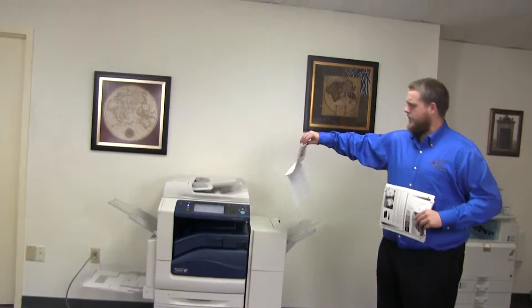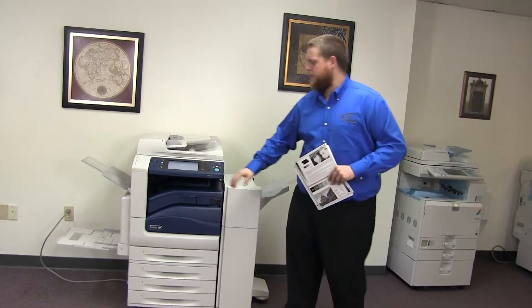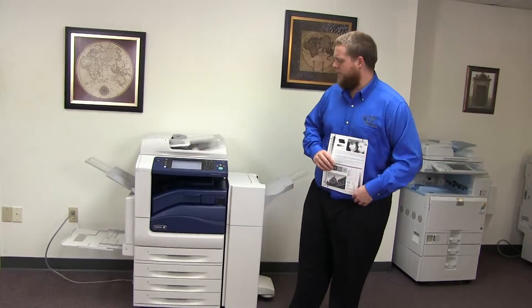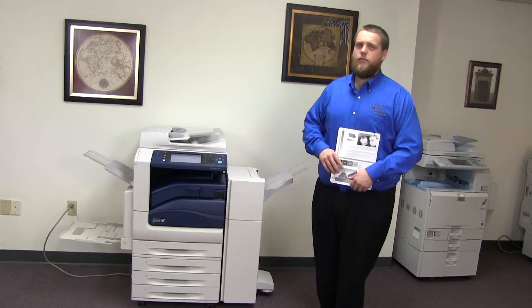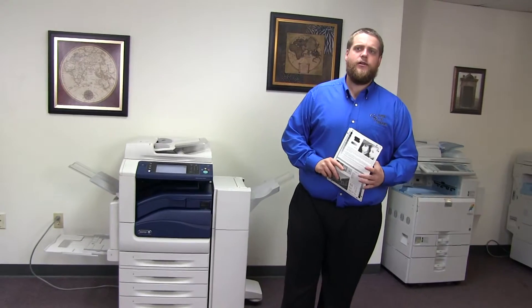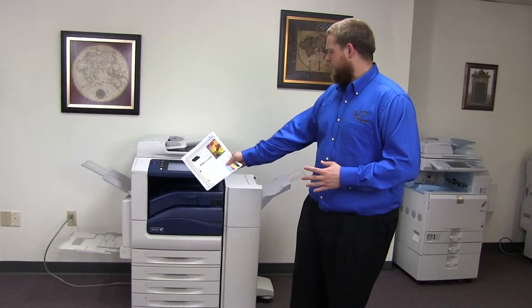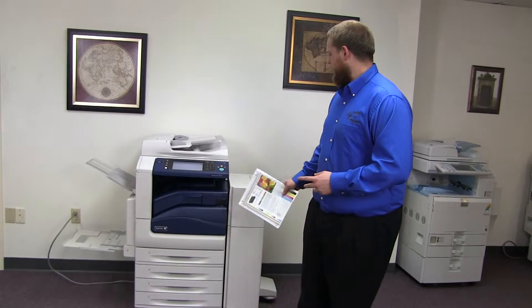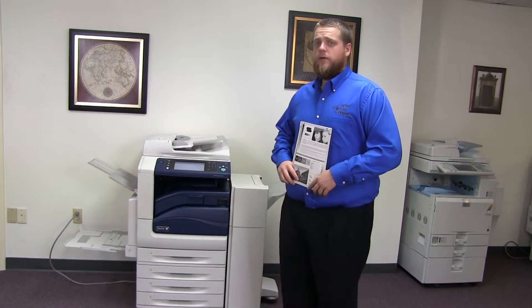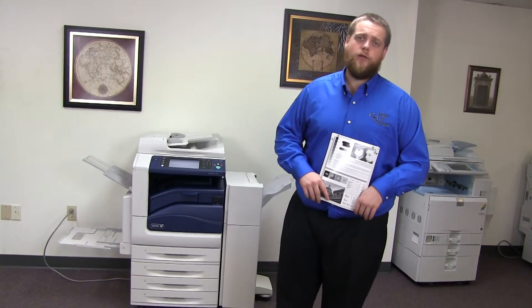Here we have our test copies double stapled through the document feeder. This machine is a Xerox WorkCenter 7835. It's a 35 page per minute multi-function color copier with network printer, network scanner, it also has fax, it has five paper trays, four on the front plus the bypass on the left. It comes with the upgraded stapling finisher. The meter on this machine reads 108,000 total black and white copies and 131,000 total color.